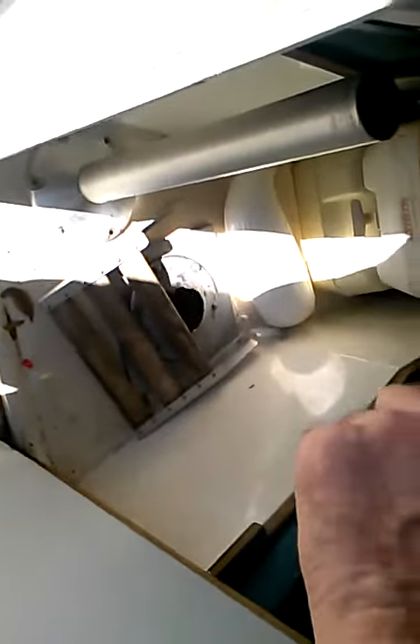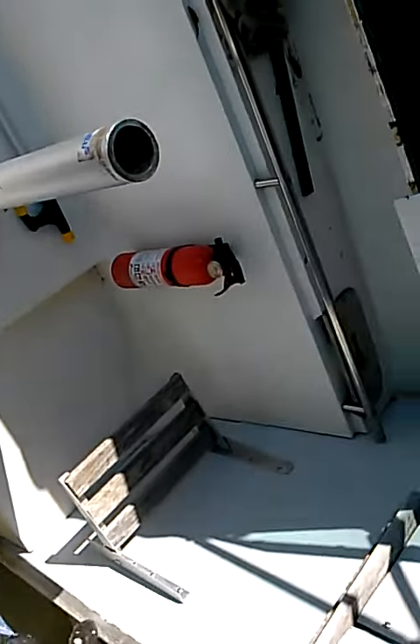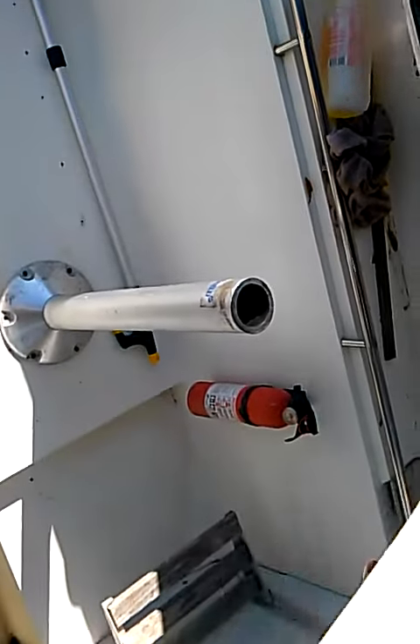I just need the bracket that goes on the stanchion — from the seat to the stanchion, I gotta go pick up one of them. I'm gonna put the seat right here. It's gonna hold one seat, going right here like this, so you put your feet on here and stand on here.